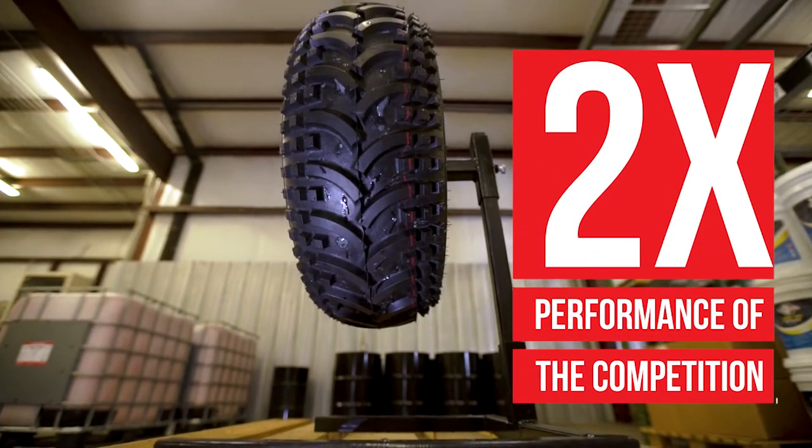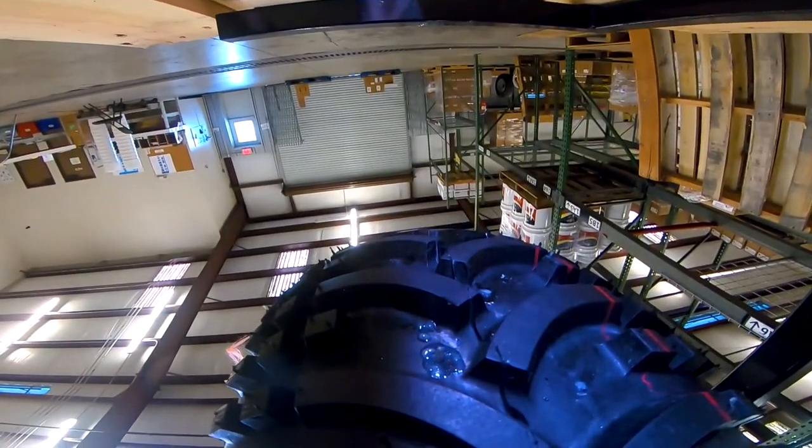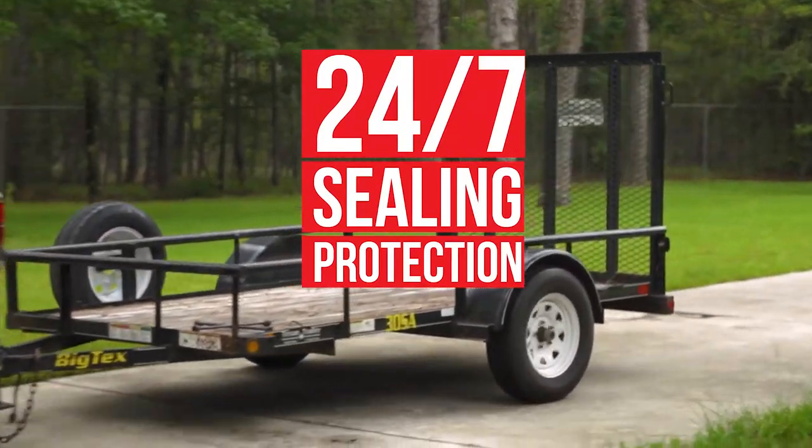Flat Out is 100% adhesive free, never dries out or becomes sticky. It will continue working for the life of the tire, providing you 24-7 sealing protection.